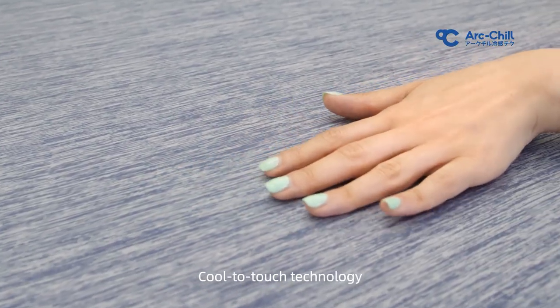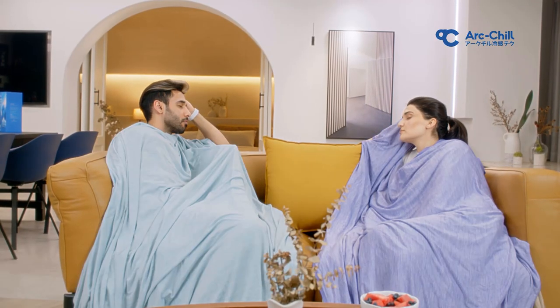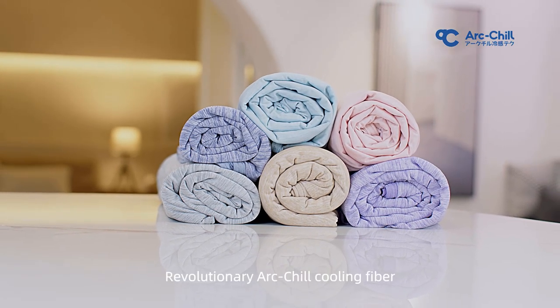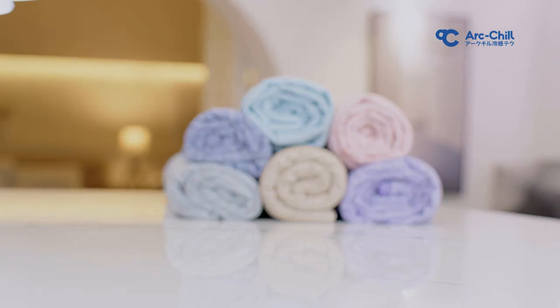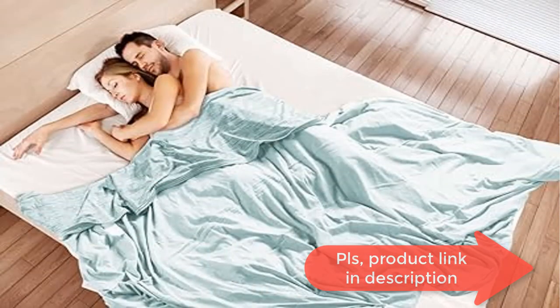Made of natural 100% cotton on the bottom side — comfortable to the touch, breathable, suitable for spring and autumn use. Our special Japanese ArcChill cooling fibers blanket with Q max 0.4 can brilliantly absorb your body heat, reducing skin temperature by two to five degrees Celsius instantly.